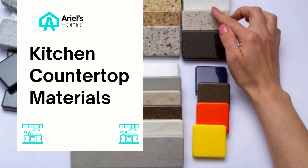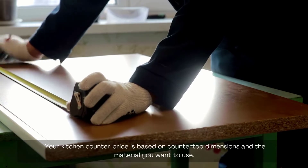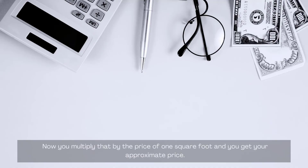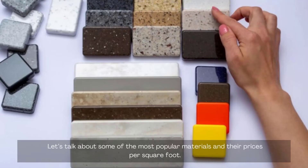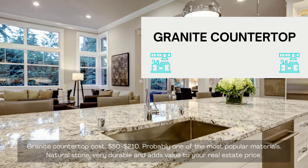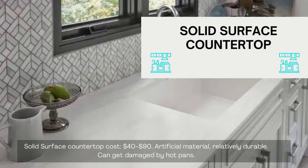Kitchen countertop materials. Your kitchen counter price is based on countertop dimensions and the material you want to use. For standard depth countertops, one linear foot means two square feet — if your countertop is 10 feet long then you have 20 square feet. Multiply that by the price per square foot to get your approximate price. Granite countertop cost: $50 to $210 per square foot. It's probably one of the most popular materials — natural stone, very durable, and adds value to your real estate price. Solid surface countertop cost: $40 to $90.